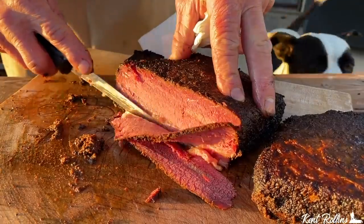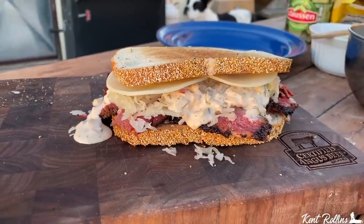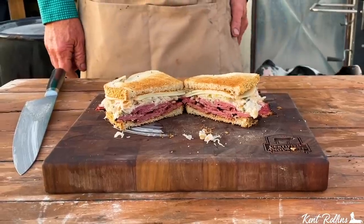Hey folks, it's St. Patrick's Day, and what are we talking about? A smoked pastrami — so tender, so flavorful. We're going to make a classic Reuben, but we have stepped it up and it is oh so good. You better come and get it and may the luck of the Irish be with you.